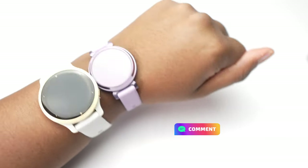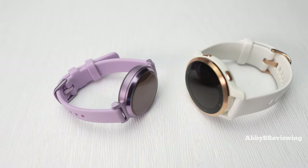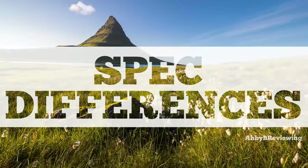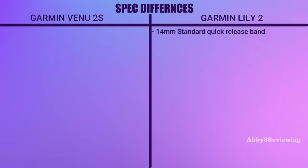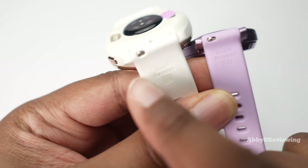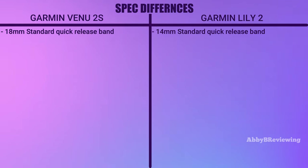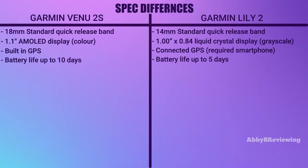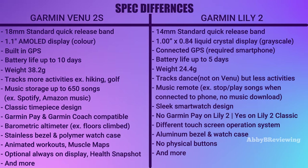Drop in the comments which one you think looks better — the Lily 2 or the Venue 2S. Now I'm going to go into the major spec differences. On the Lily 2 we have a 14mm quick release watch band, and on the Venue 2S we have an 18mm quick release watch band. There's also a difference in the physical display size, display type, GPS connectivity, and battery life. I've listed more differences on screen.